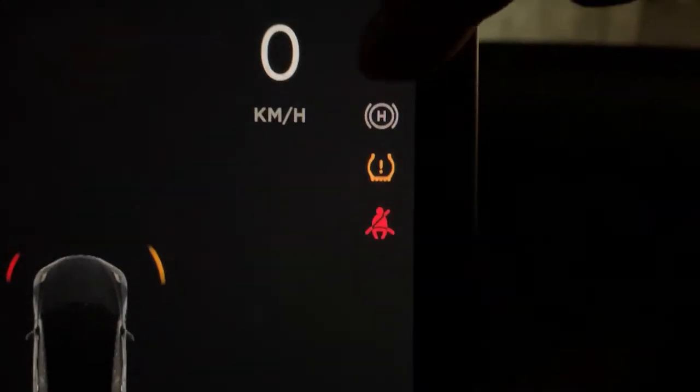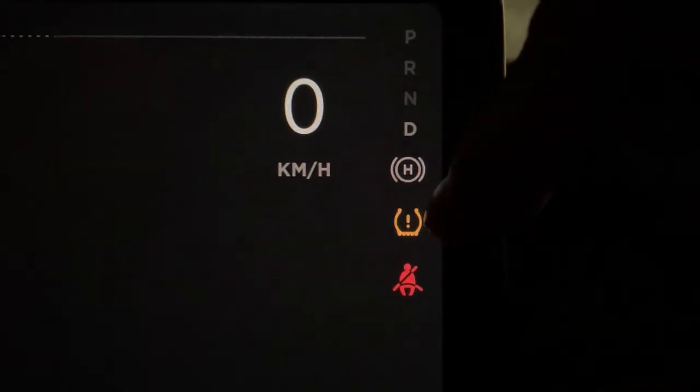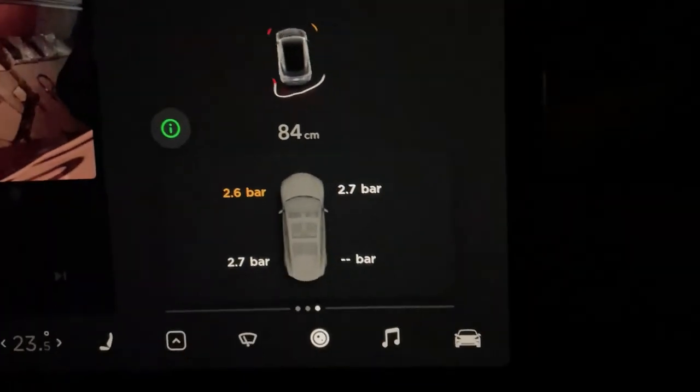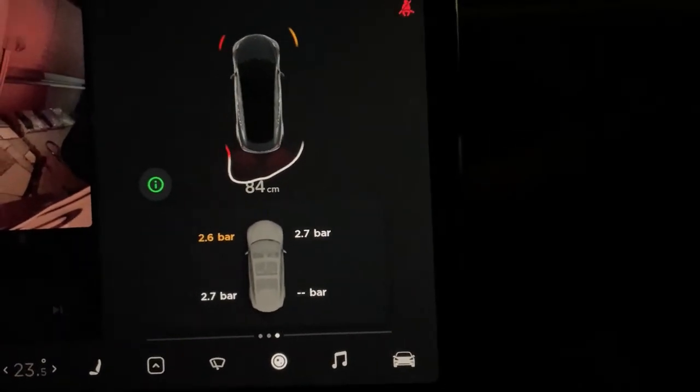The orange 2.6 bar reading corresponds to the orange under-inflated symbol. Once I put air into that tire, the orange under-inflated symbol will disappear. I'm going to a gas station right now.